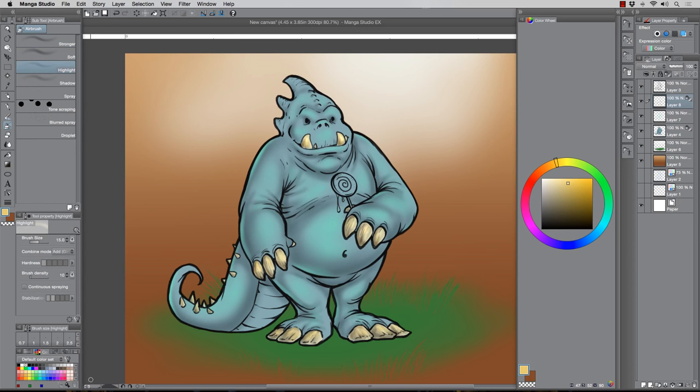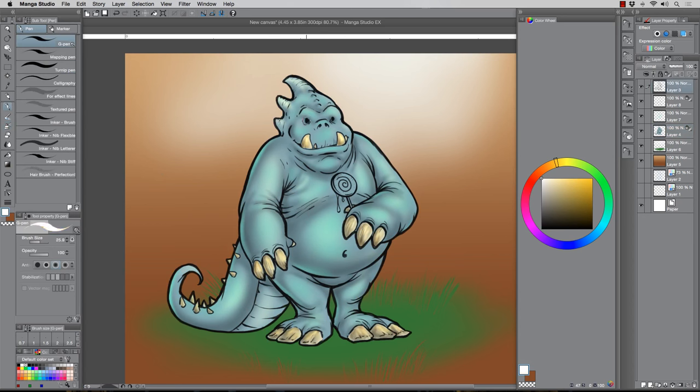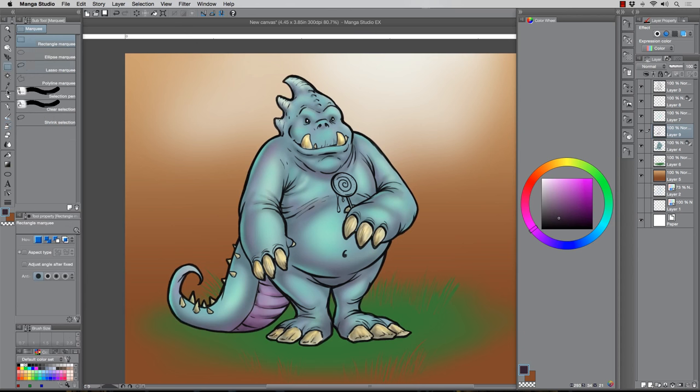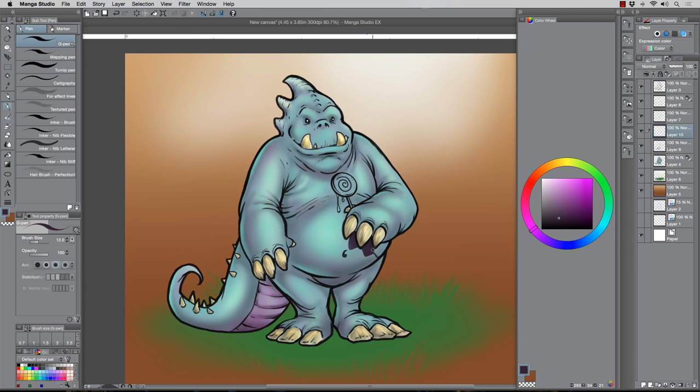I really enjoy doing stuff like this because it's a nice break from the traditional style I do. Using the highlight brush to punch up the light source a bit more. This is also a highly sellable style — children's books, a lot of web design work looks pretty simplified like this. I would say it's more sellable than the style I usually do, which is more of a gruesome science fiction fantasy. That's a much smaller demographic, so besides being fun, I think this type of work is highly important to add to your portfolio.